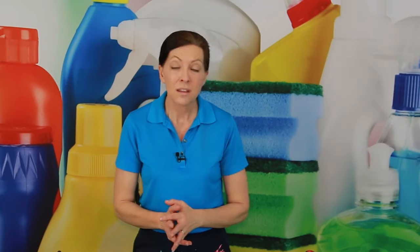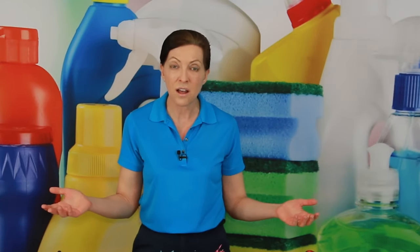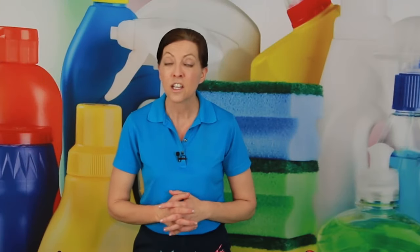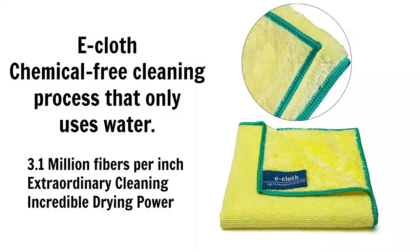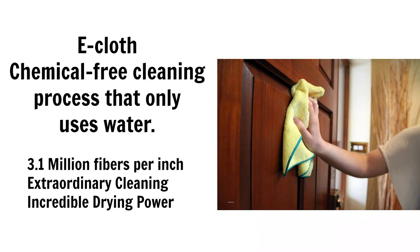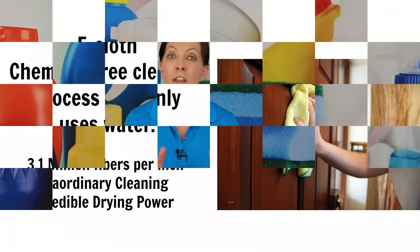The next one I want to tell you about is the e-cloth. The e-cloth is a microfiber cloth by a company called e-cloth and it has 3.1 million fibers per square inch. It is scientifically designed to pick up all sorts of stuff without using any chemicals whatsoever.